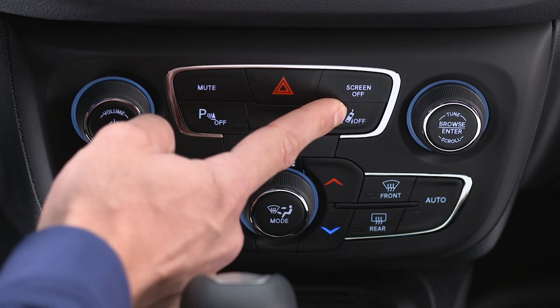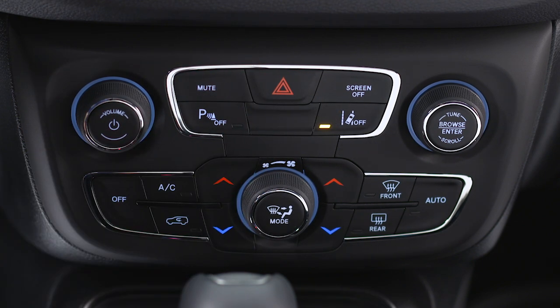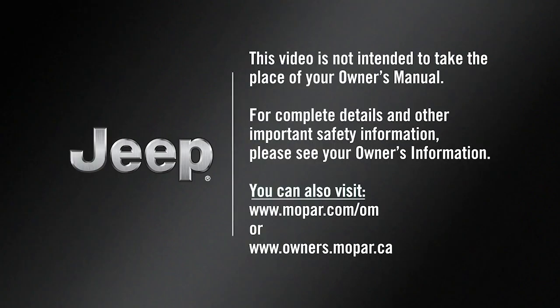Push the LaneSense button again to turn the system off. This video is not intended to take the place of your owner's manual. For complete details and other important safety information, please see your owner's information.